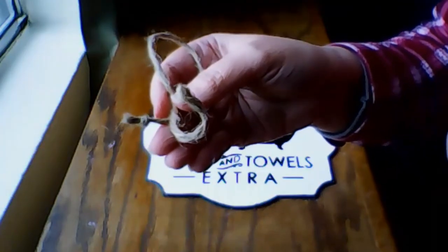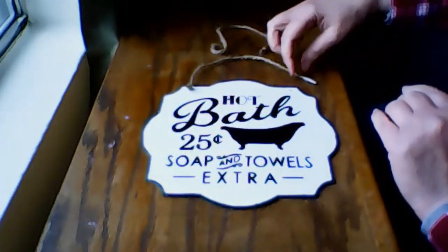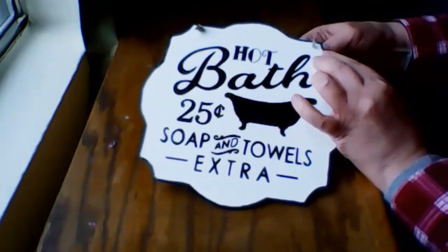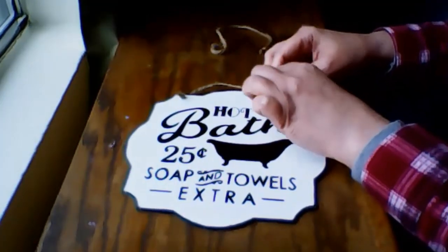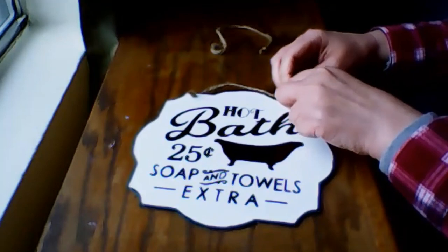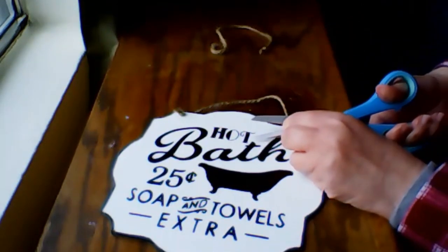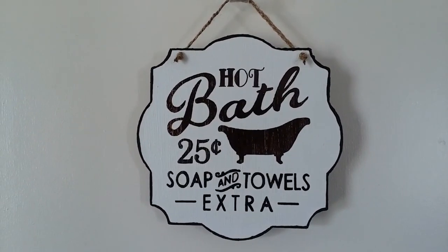The twine hanger that came with the wall decor was looking a bit unruly, so I decided to braid some twine that I had on hand. And now I'm attaching that to the sign. And here's what it looks like hanging on the door.